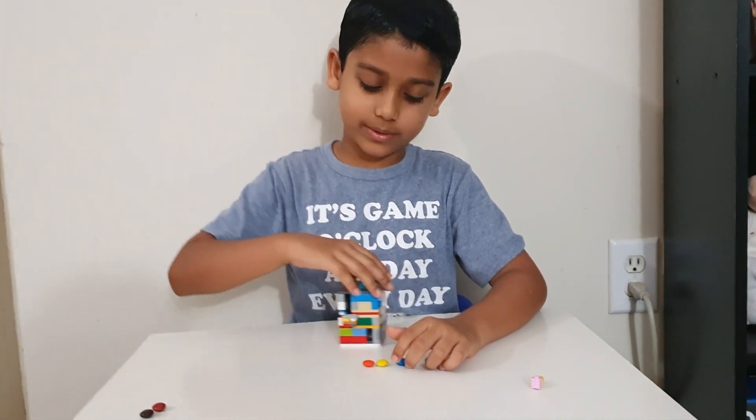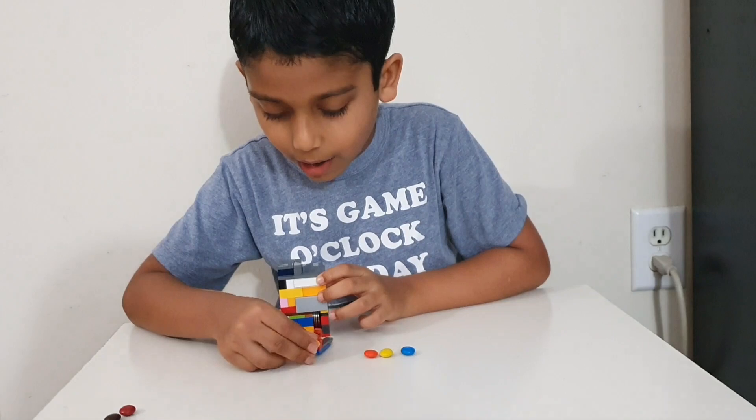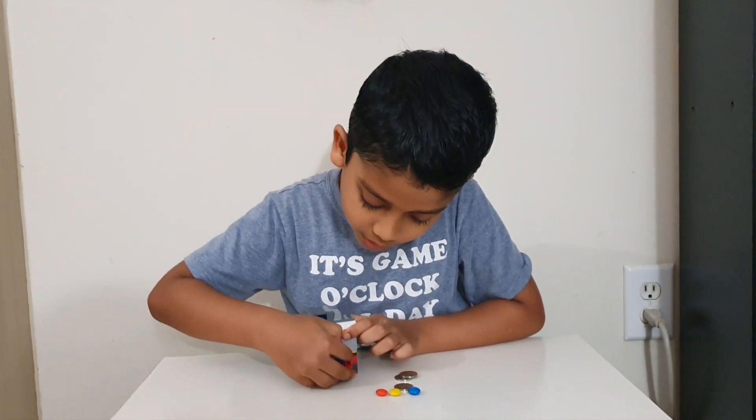Let's check the coin bank now. Turn it to the side, get the key, put it in the hole, out we go, and nickels come out. Take the key out.